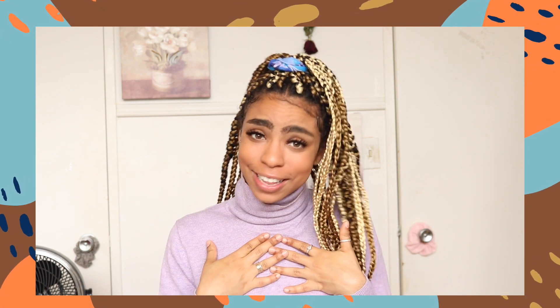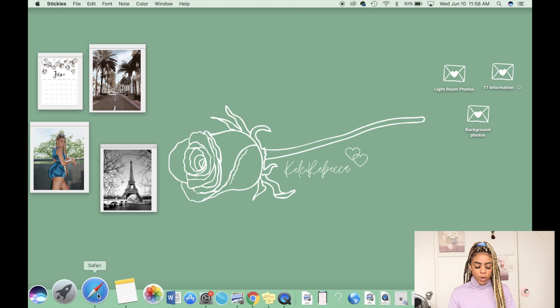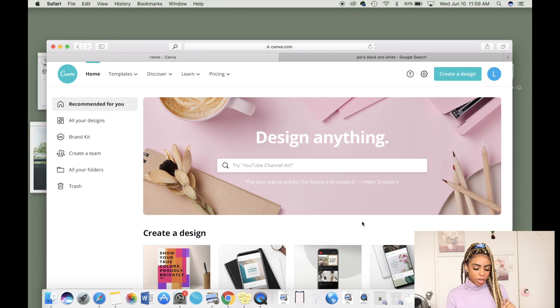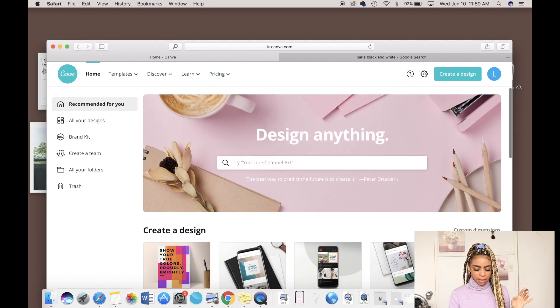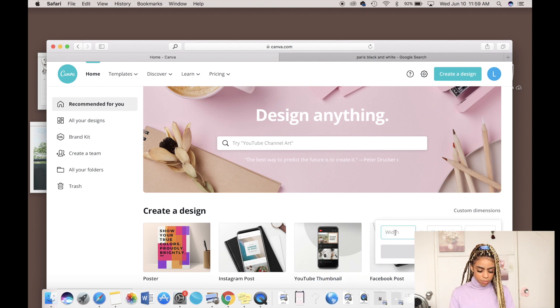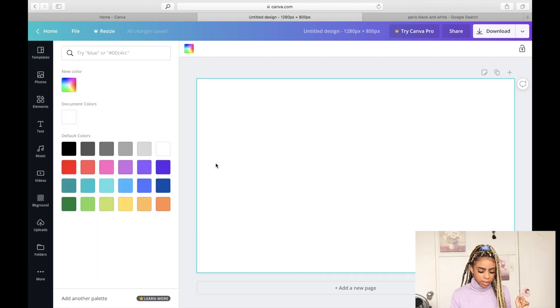The next thing I'm going to show you is how to create an awesome aesthetic rotating background on your home screen. The first thing you need to do is open up the app Canva — my holy grail app. Once you open Canva, you're going to create a custom dimension. Don't use the preset options because they won't fit your screen — go on Google and find out your screen dimensions. For a MacBook 13-inch, my screen dimensions are 1280 by 800, so I type that in and hit Create Design.